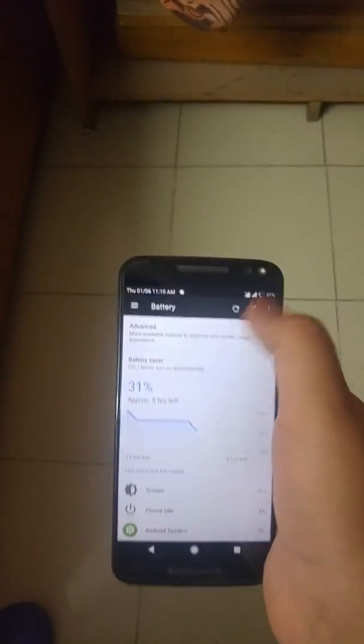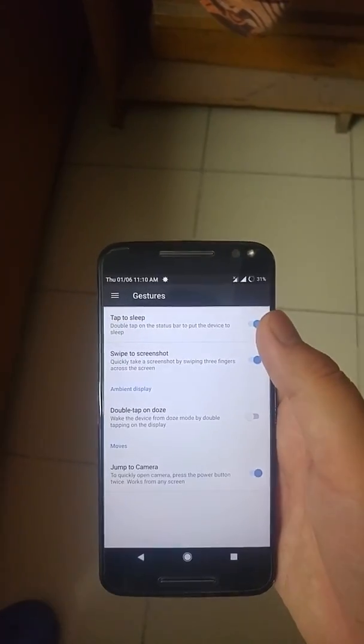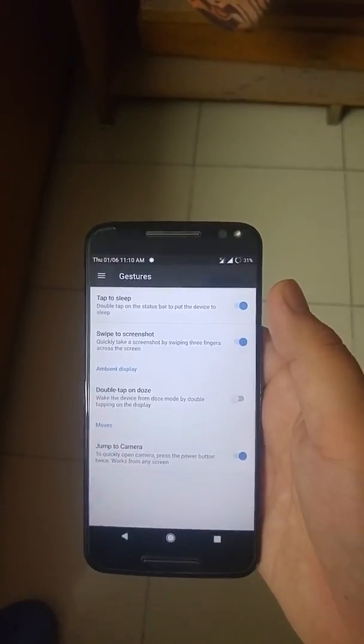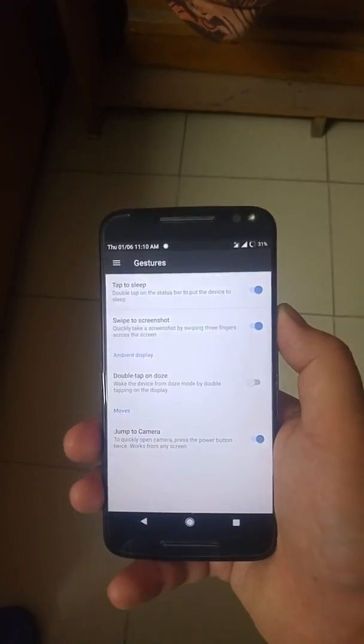There is a battery light option. In the gestures, you have double tap to sleep, three-finger swipe screenshot, and you can also double-press the power button to jump straight into the camera.